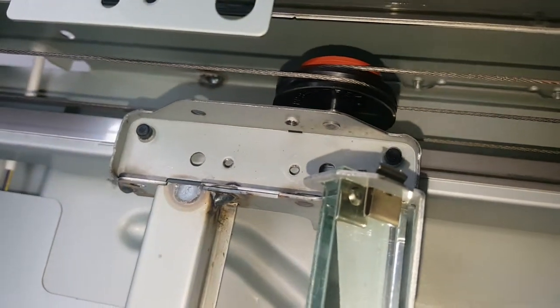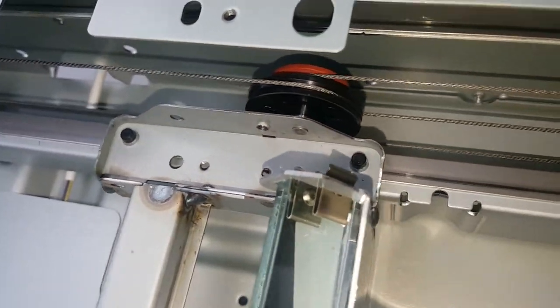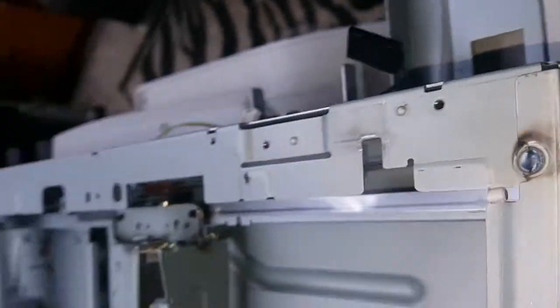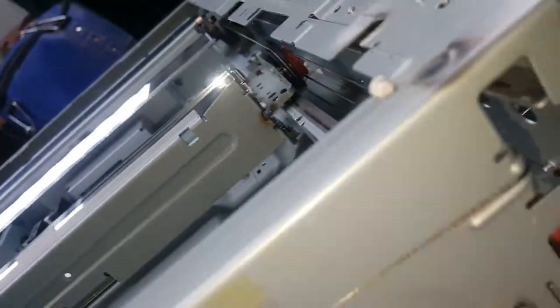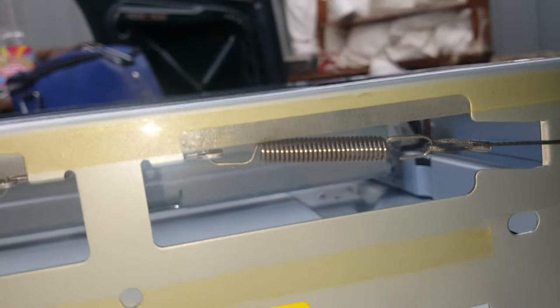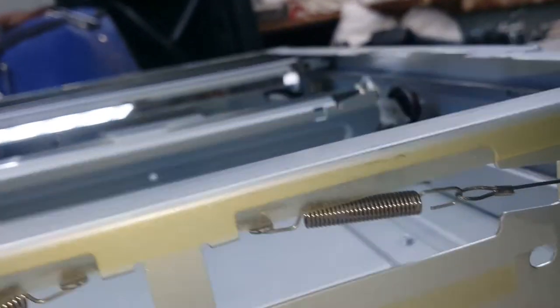There we go - that is just tied off, and suspension where it's tied so it doesn't shake, I guess.